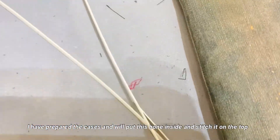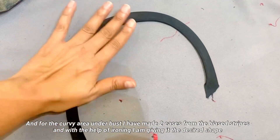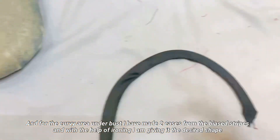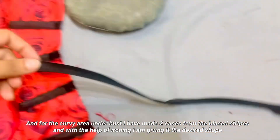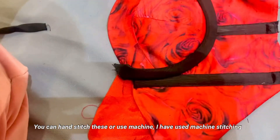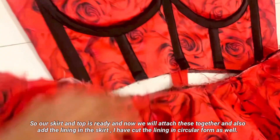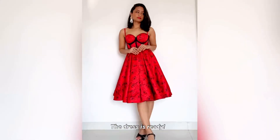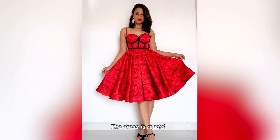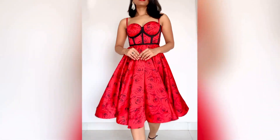I am going to use these bones in the corset cases. I bought this bias strip and made the boning cases with it — this is the quality of bias strip I used. I will add this to the corset design. I have attached it from the machine, but you can also hand-stitch. My bottom portion is ready. I will attach both pieces. I have already attached the zip to the top and will continue stitching on the back side. My final dress is complete.